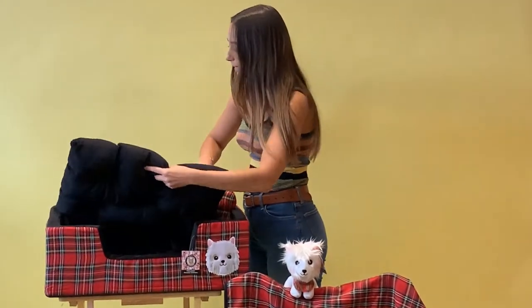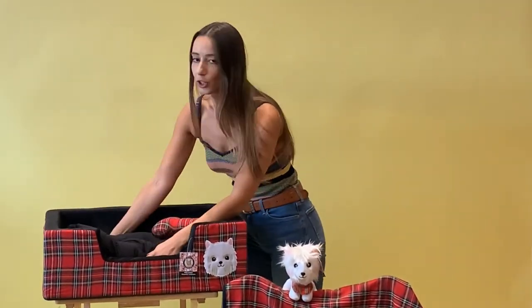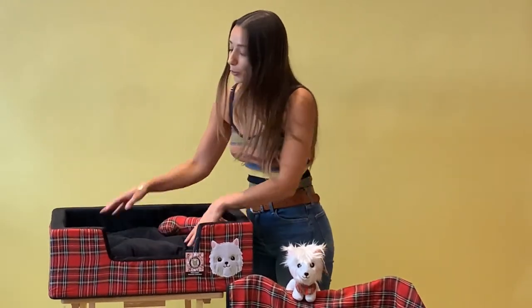You can just pop that in really simply, and it is really soft and cushioned even beneath this pillow, all the way around.